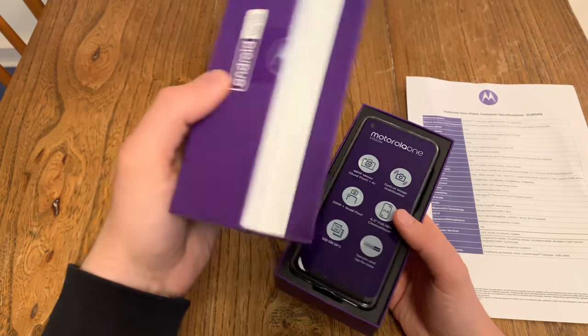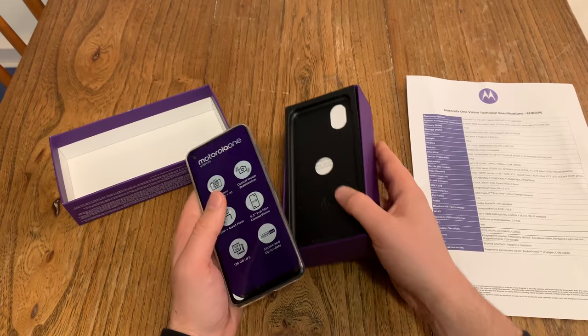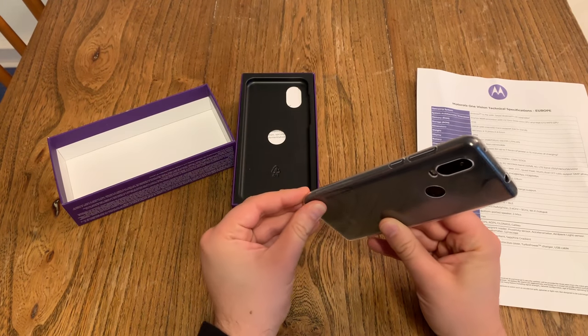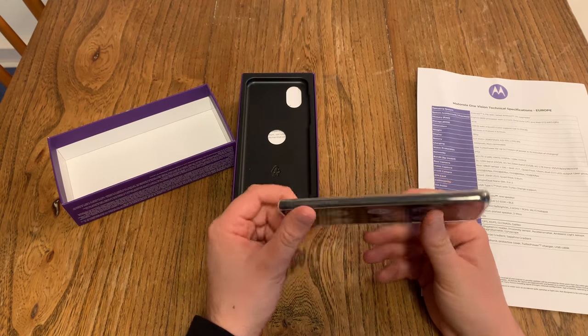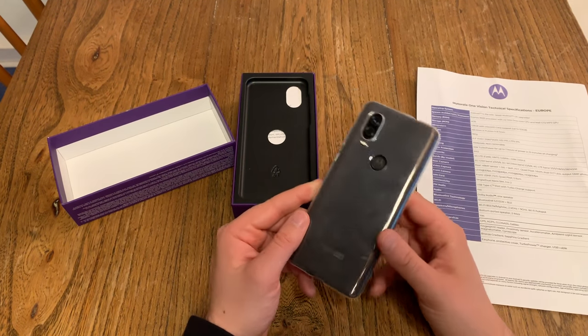Let's open up the box. This was provided by the German Motorola press agency, so this device has already been unboxed and checked by them. You get a case — this clear, see-through case that fits the device. It's a rubbery thing, and just look at it: you can't really see the color of the device. It just looks like a normal black device.